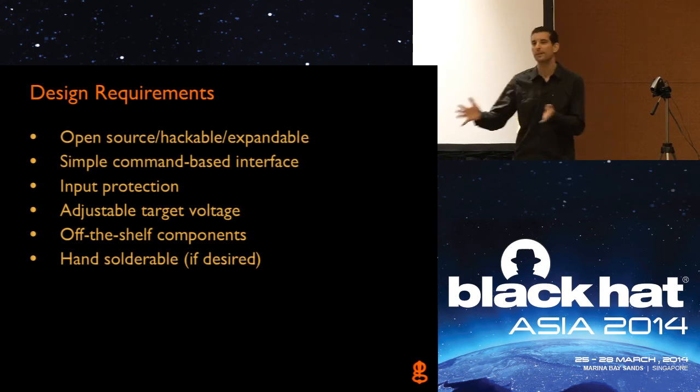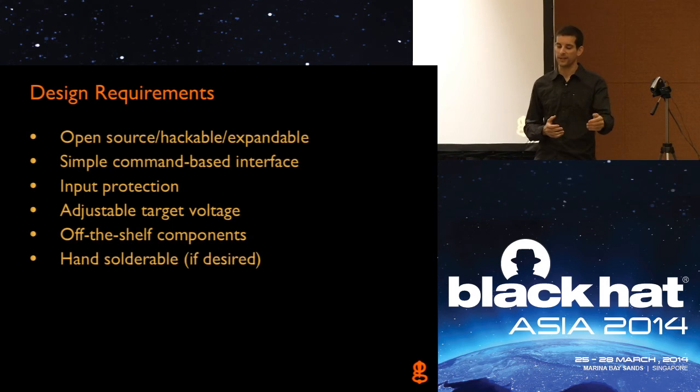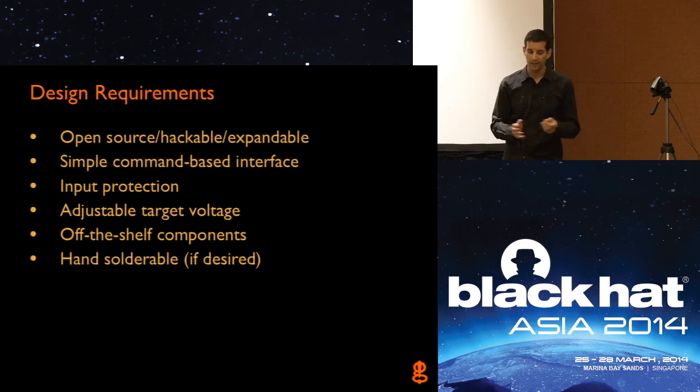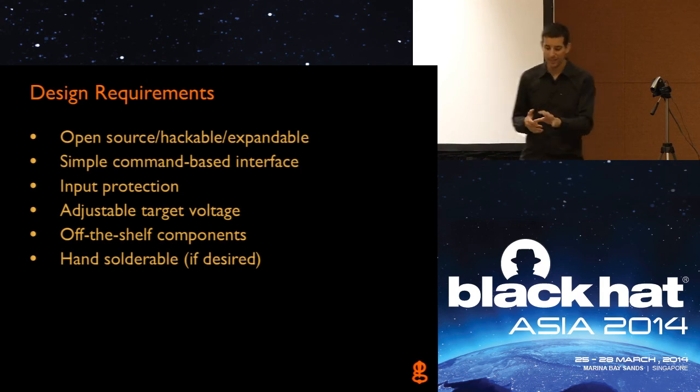A lot of the products I design, especially hobbyist modules, I like to have very simple command-based interfaces — you hook up, enter some commands, see a list of commands, and just interact with the device in a very easy way. So I wanted a simple interface, which we do have. Proper input protection — I'll talk about some of these features in detail — but input protection to protect our board from damage from voltage levels and things we're not sure about on the target board. We're connecting up to a bunch of different test points, and they could be negative voltages or higher voltages to drive an LCD or motor. If we're arbitrarily hooking up to test points, we need to make sure the JTagulator is protected and your machine is protected.